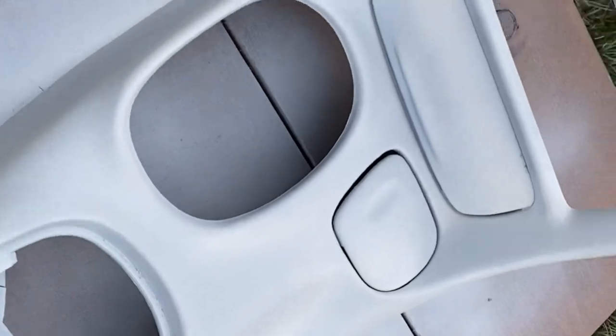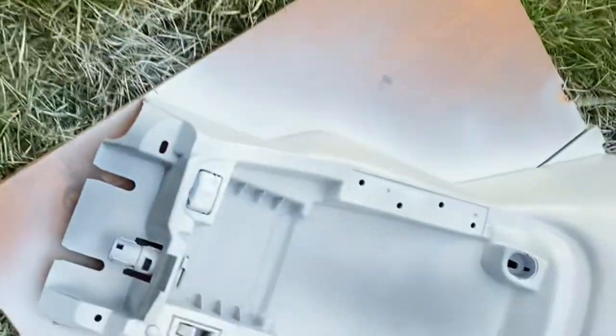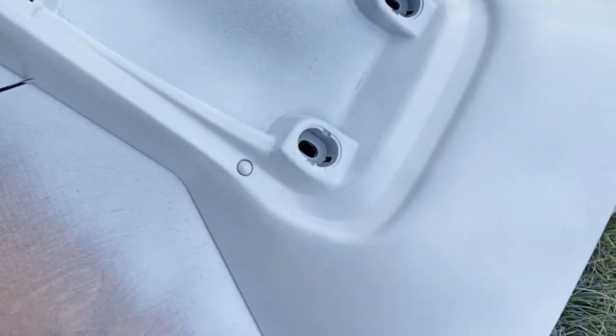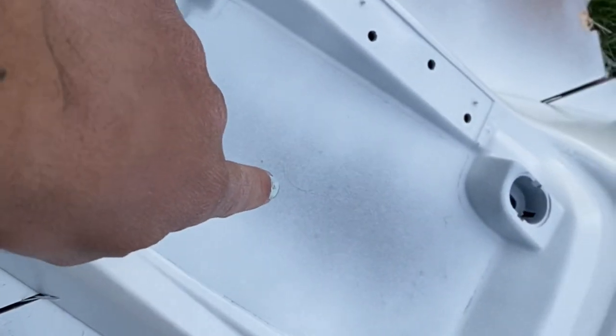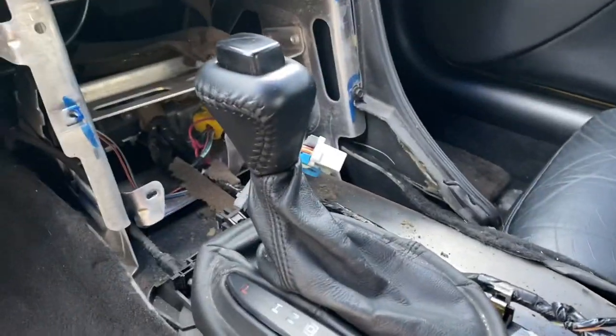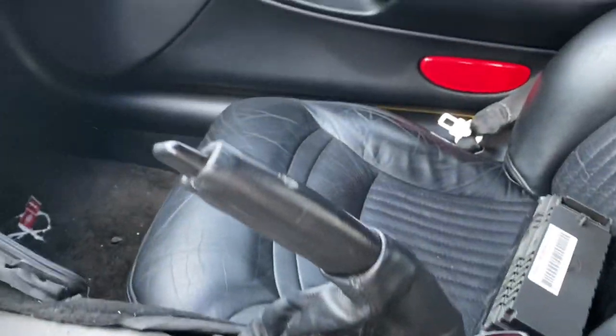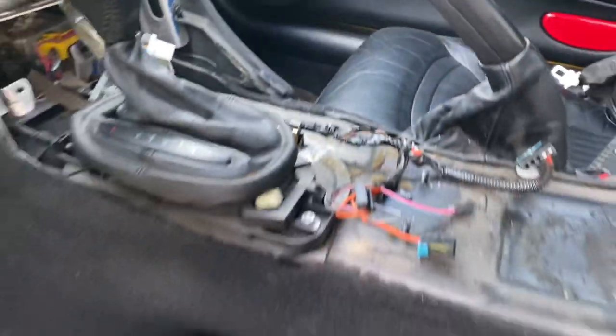We're on our last coat, I gotta do one more after this. I think they're looking pretty nice — this area will be covered up, that's why it looks like that. While those are drying, I'm gonna take the time to clean out all this stuff in here, clean out my floor mats, and just clean up the car a little bit so I'm not wasting time.